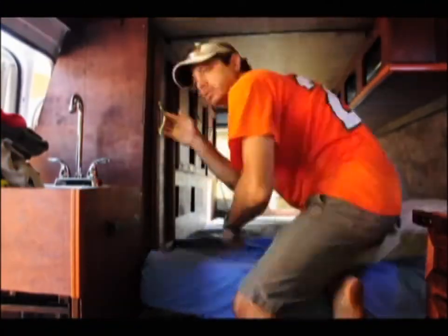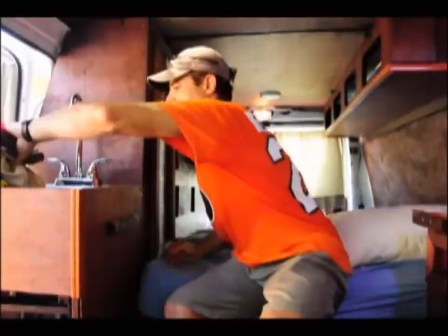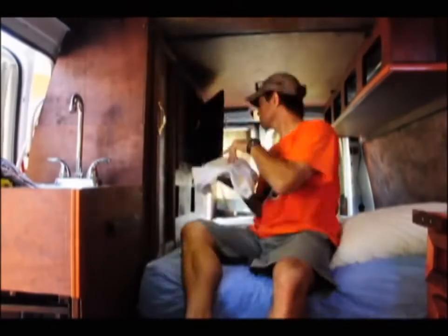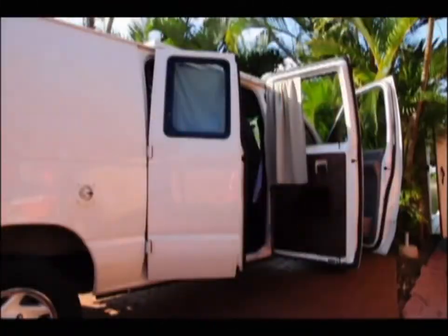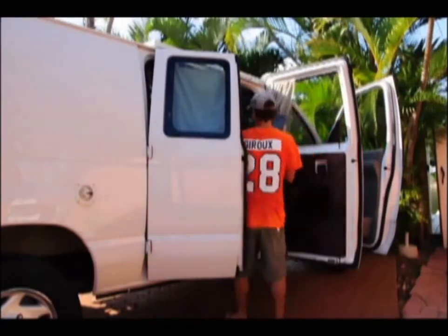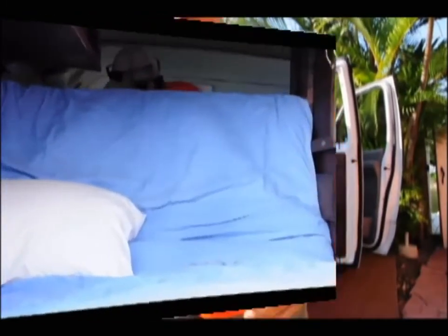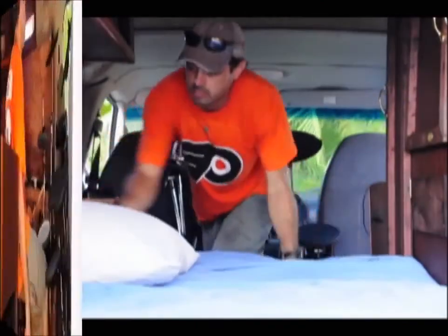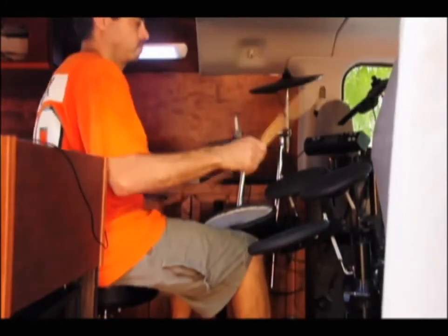Now we can put some stuff into the cabinets — clothing, bags, whatnot. And apparently I have enough room to set up my rolling drum kit and jam away.